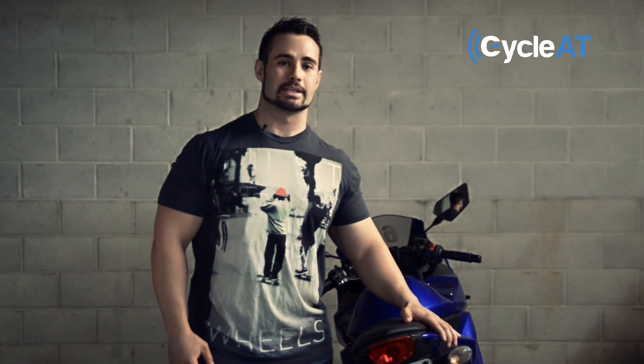Hey Kickstarter, we are RDD Labs and we would like to introduce you to an exciting new project: CycleAT.